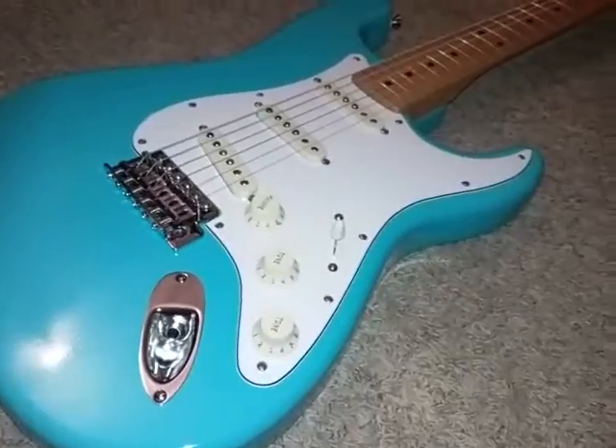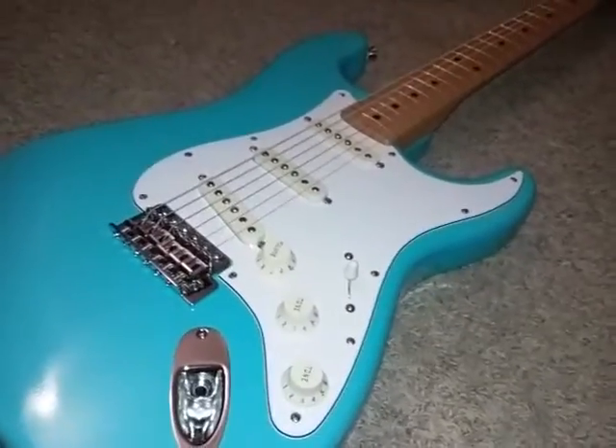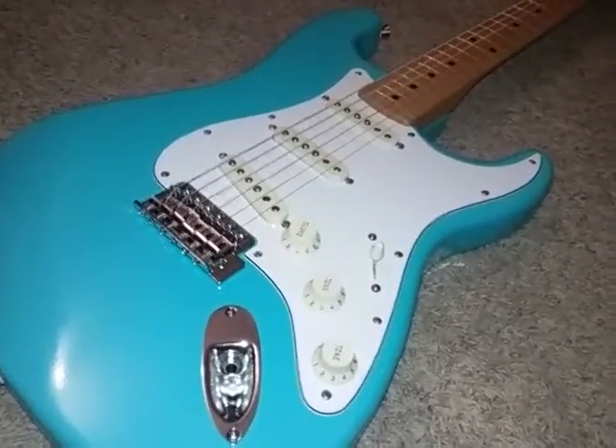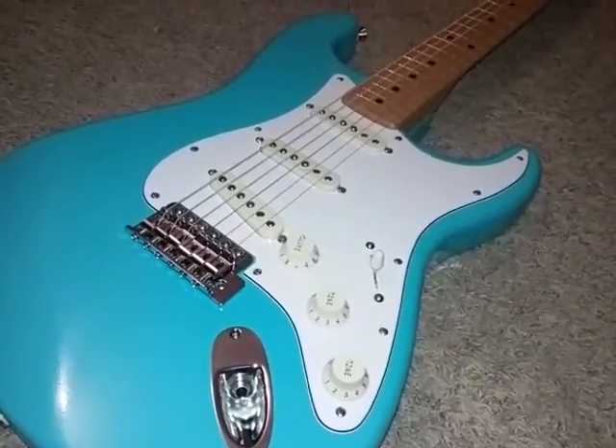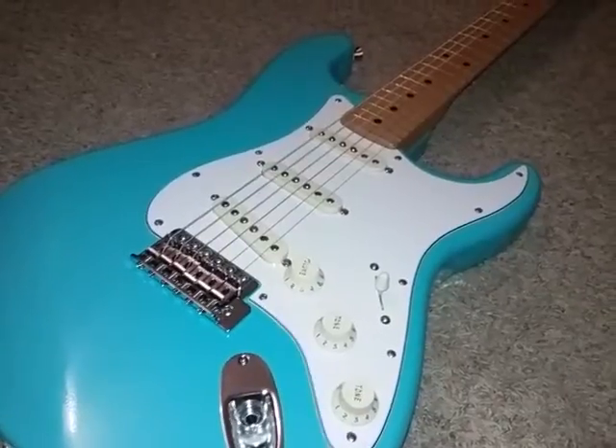I used 6257 reissue Fender pickups and original vintage cloth-covered wiring.